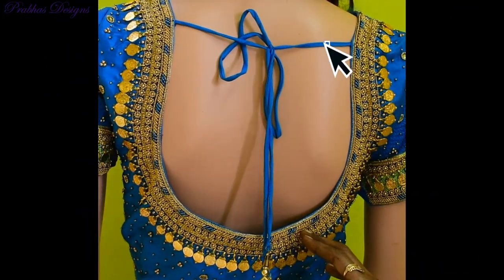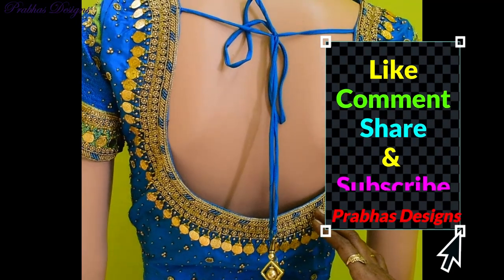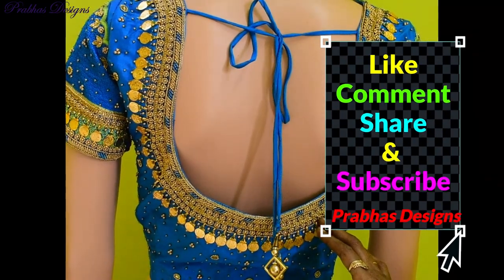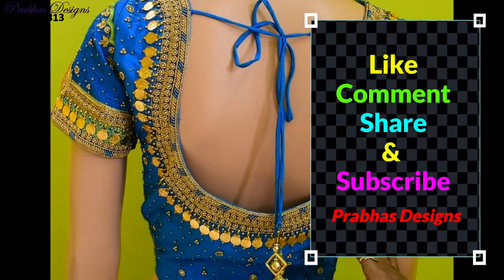How do you like this design? Please like and comment. Share with your friends. Subscribe and click the bell icon. Thank you.